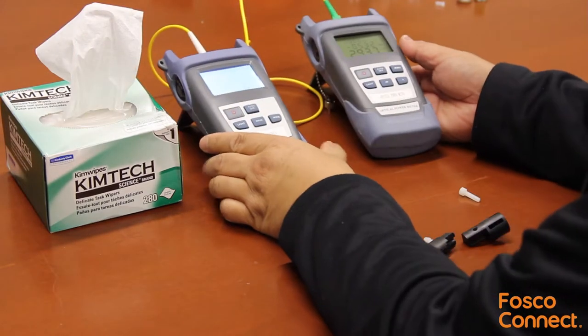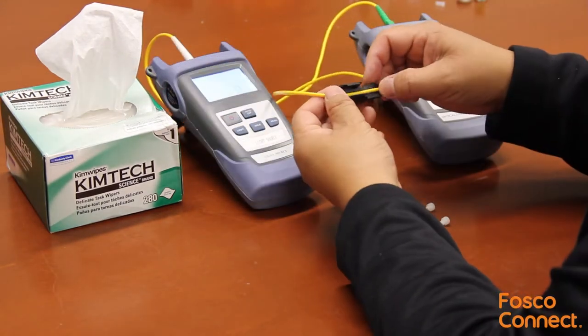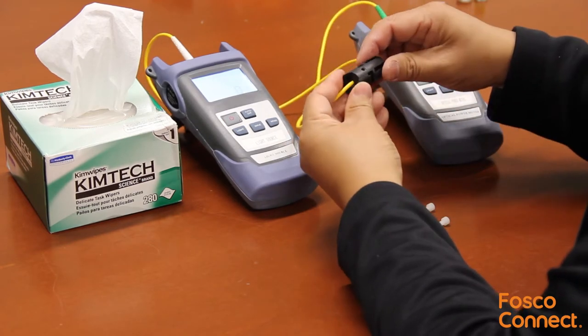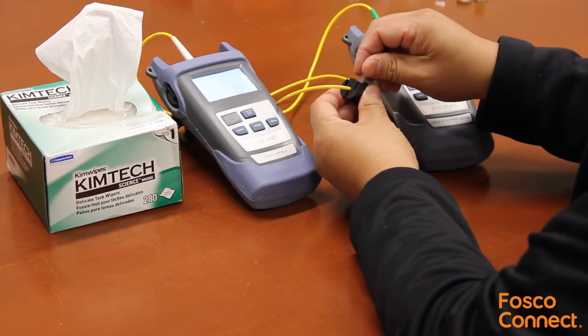We have a light source and power meter to show you how it's used. We'll insert the cable jacket into one half and then slide the second half on. Now install the two screws using a screwdriver.